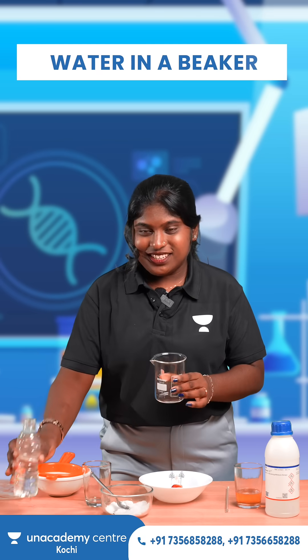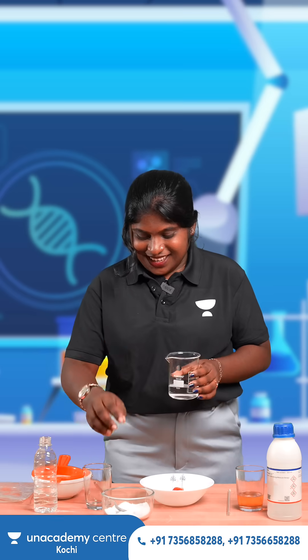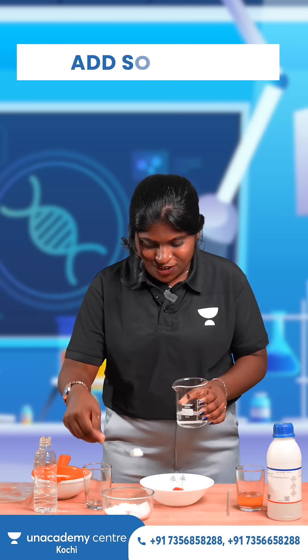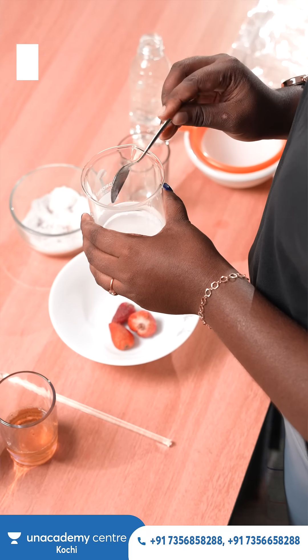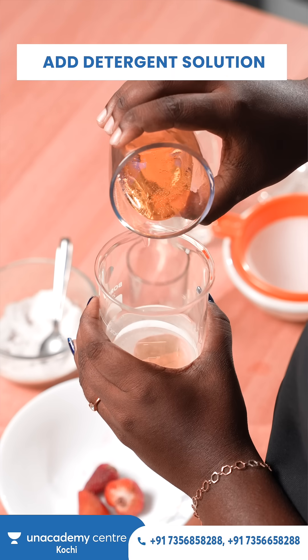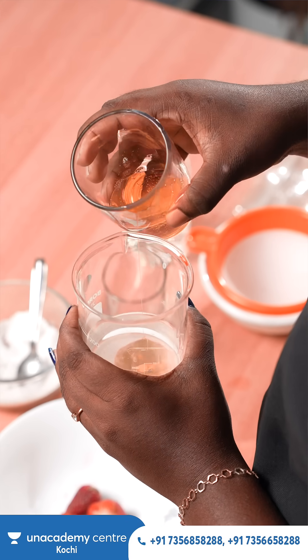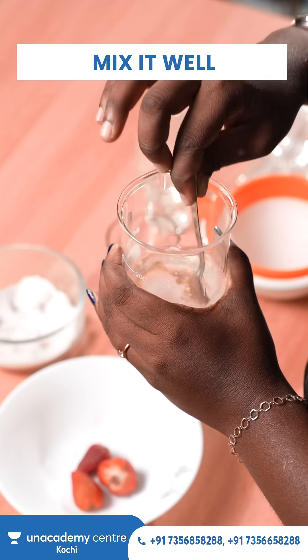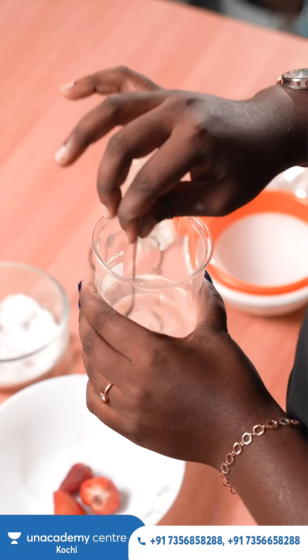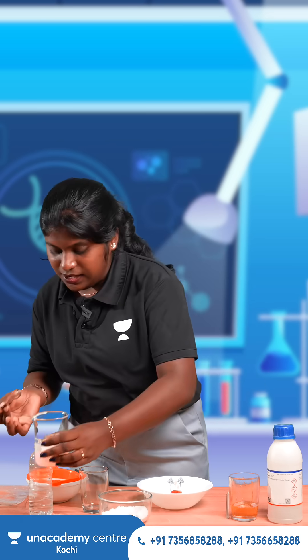For that we need some water, so I am taking some water in a beaker. Next we are adding some salt to this water. Then we are adding detergent solution or soap solution to it, and we want to mix it well — the salt as well as the dish wash liquid should mix well. We can keep it aside.